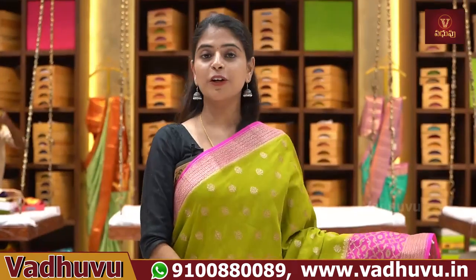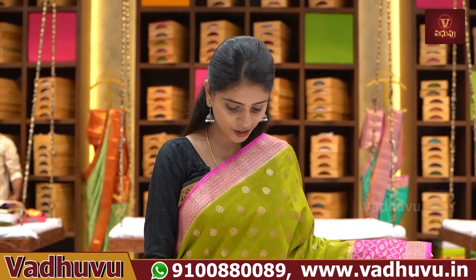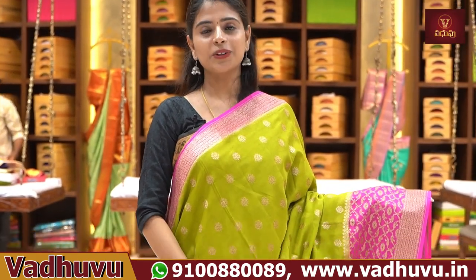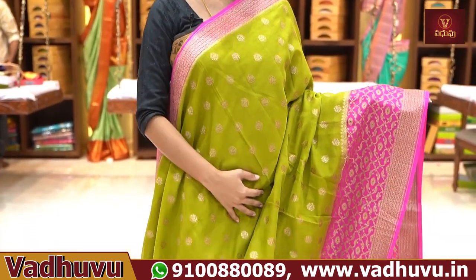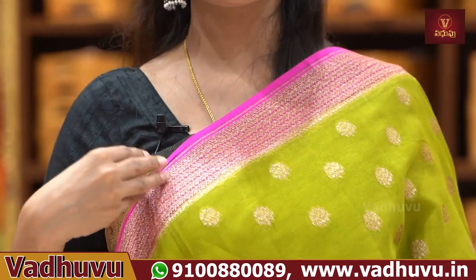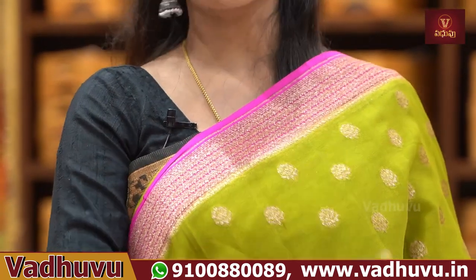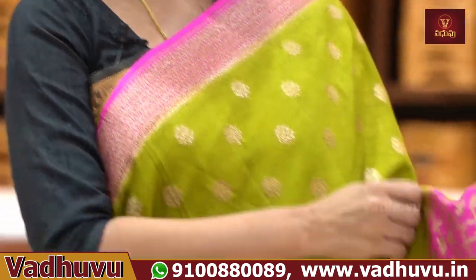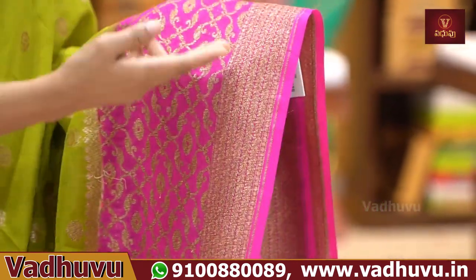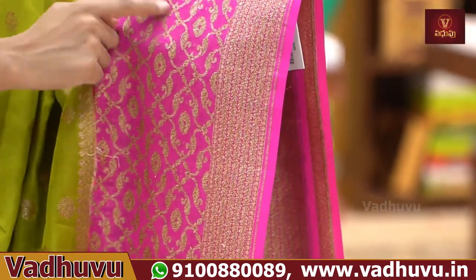Next, this is one of my favourite colour combinations — mehendi green and pink. It's a very elegant look. First, the top border is 3 inches pink with golden zari Banarasi style weaving. The lower border is 6 inches. Pino wipen border with an antha kudha creeper pattern.